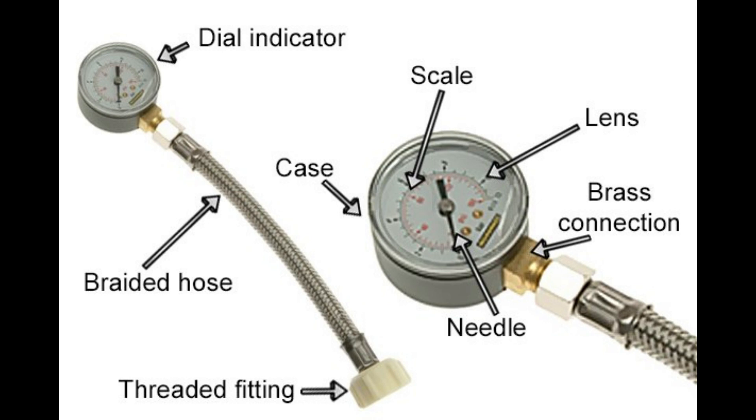To determine your home's water pressure, you can use a water pressure gauge attached to an outdoor hose bib or at the water main entry point. If you have concerns about your water pressure, it's a good idea to consult with a licensed plumber. They can assess your specific situation and recommend any necessary adjustments or installations, such as a PRV, to ensure your plumbing system operates safely and efficiently. Keep in mind that water pressure can fluctuate during peak usage times in your area, so it's a good practice to have a pressure gauge installed to monitor and make any necessary adjustments as needed.